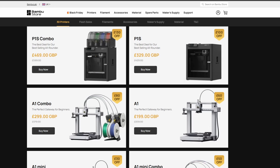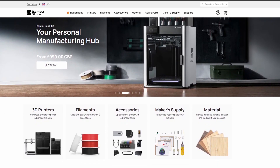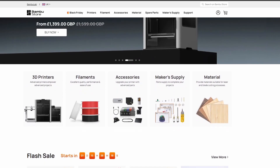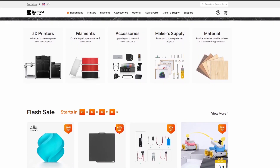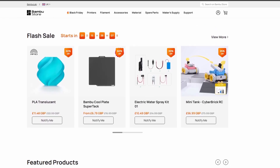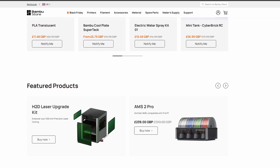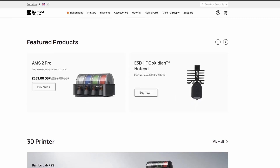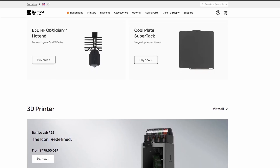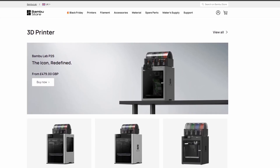But before we crown a winner, let's break down what each printer offers, how they compare, and which one is the right pick for you. Bambu Lab has built a massive reputation in the 3D printing world for making machines that just work. They took what used to be a tinkerer's hobby and made it accessible, fast, reliable, and fun. During Black Friday, Bambu Lab has discounted nearly the entire lineup — the A1 Mini, the A1 Combo, the P1P, the P1S, and even deals on some of the higher-grade H2D offers. Whether you're brand new to 3D printing or a seasoned maker, there's something for every budget. Let's start with the most beginner-friendly: the A1 Combo.